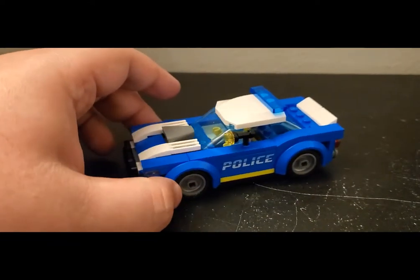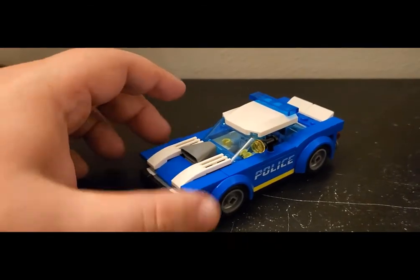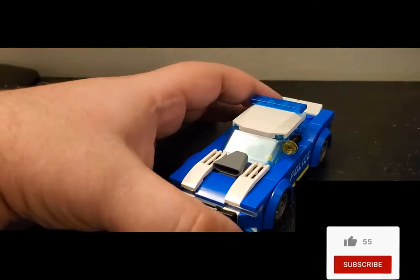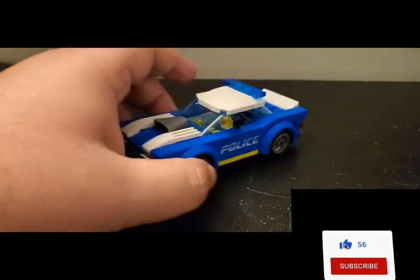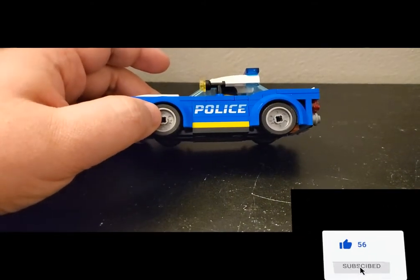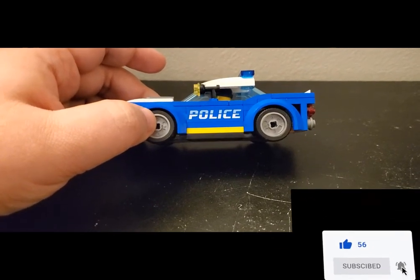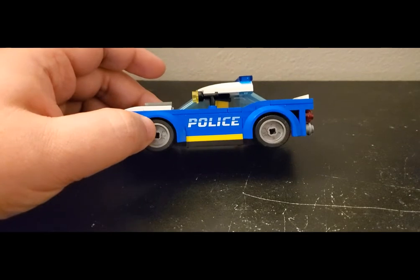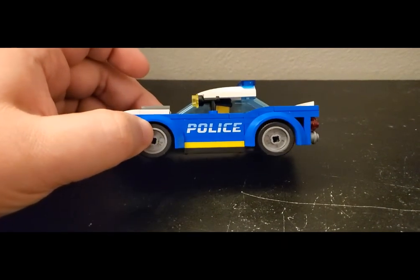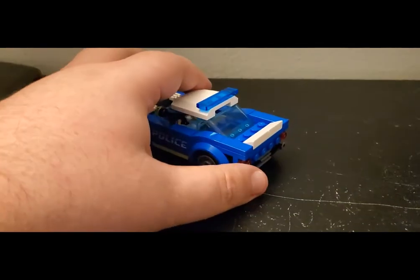I do have a couple of other police cars in my city, and I did want to get this just to kind of round out my collection, because I do like collecting them as opposed to building my own. I probably should do that, but it is what it is. I think the overall design looks really solid. It does have a single 1x4 on each side with that new vibrant yellow color, which is the first time I've actually seen it in person, and it is bright — I'm not even sure the brightness truly comes through on camera until you actually see it in front of you. But I think it's pretty cool; I like that color a lot.